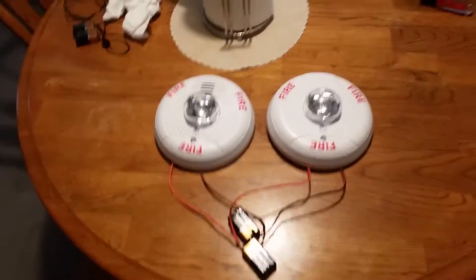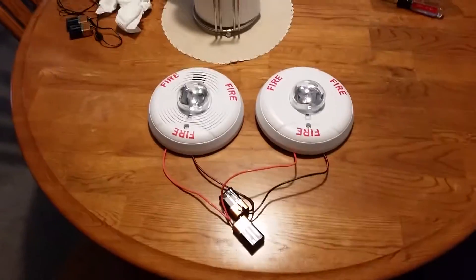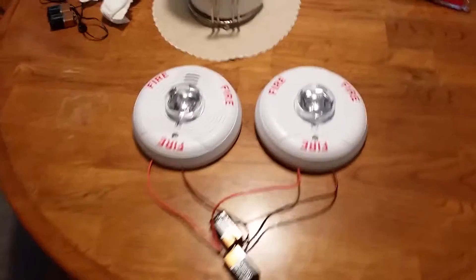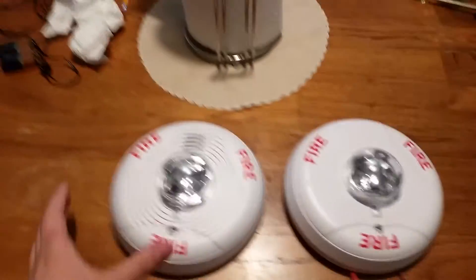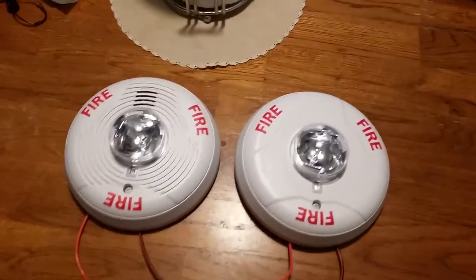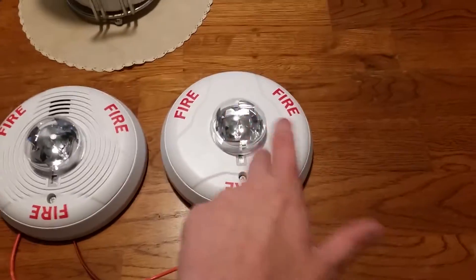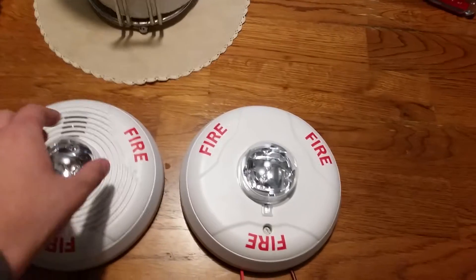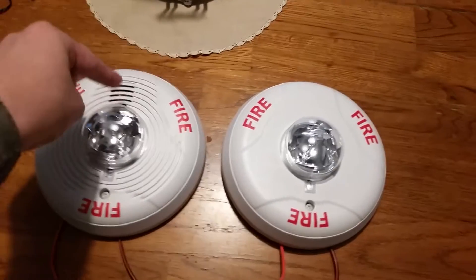All right, so how do you like that demonstration? This is the demonstration that I did for a horn strobe and a remote strobe — well, this is the strobe-only version. Yeah, this is the only ceiling mount that I have for the Advanced family, which has the horn piezo through the grill.